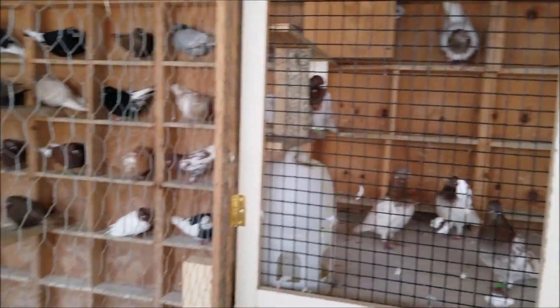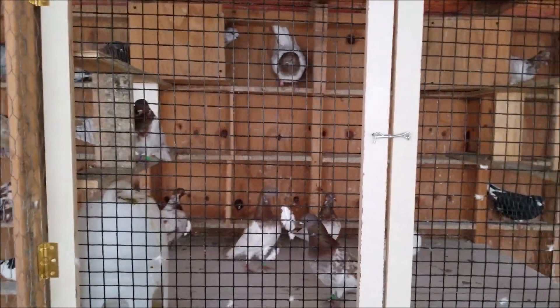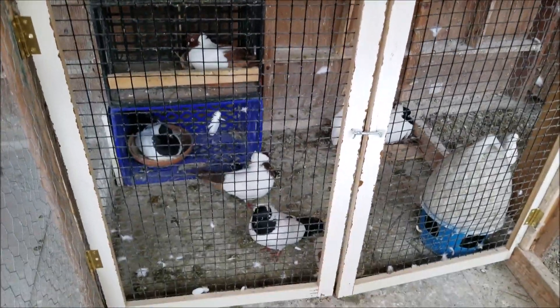I divided one section in the loft. I separated — I made two kit boxes in here. I got the Budapest on the top, and I got some Nuns on here, which finally got on my legs.